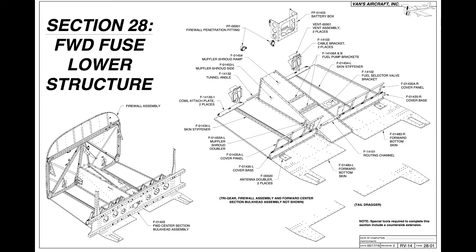Hello internet friends. In the previous video we finished the firewall. We now have the forward firewall assembly that we will use to construct this forward fuselage lower structure, so this is section 28. Here we go.